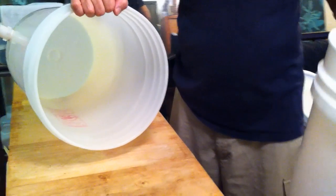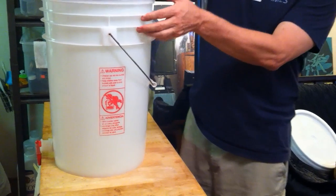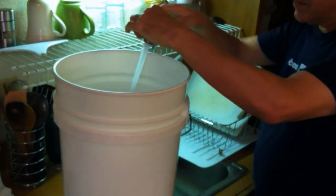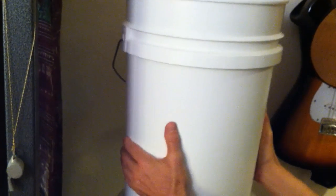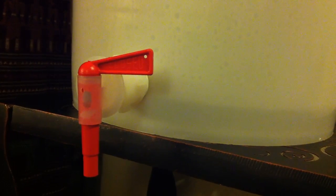Next, I take the top bucket assembly with the filters and place it on the bottom bucket, making sure everything is lining up. Then we fill up the top bucket with tap water, take the top assembly, and put it onto the bottom bucket. The water starts to filter. We put the lid on the top bucket so no contaminants can drop into the water. The water filters fairly slowly, which it should — it might take about three hours to filter five gallons.